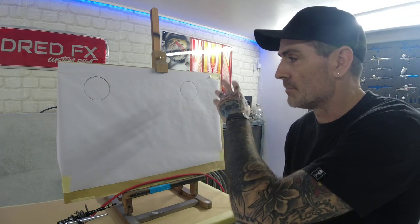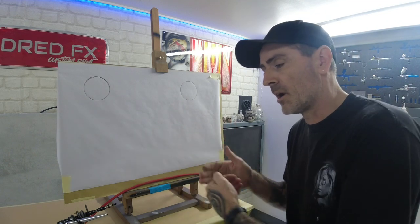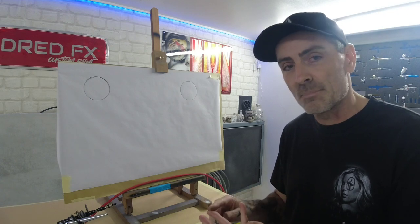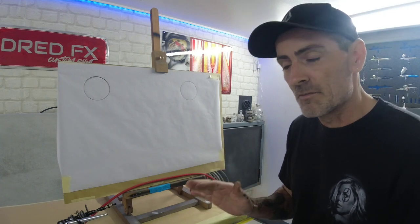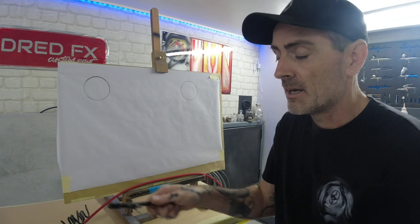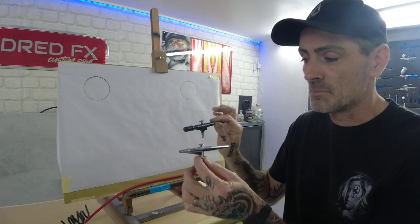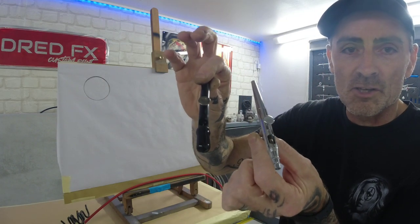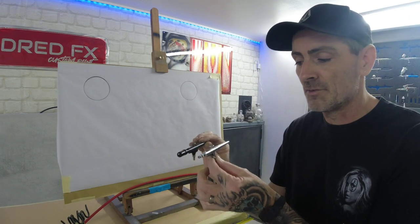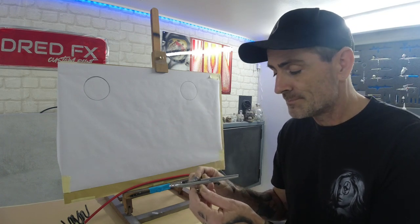You'll see how they both perform doing a bit of shading, dagger strokes, and lines. We'll see how far these will go down, do a pressure drop on both, run them on the same paint at the same pressures. The reason I paired the Rich Pen with the Sotar is they're both 0.2mm needle and nozzle setups and they both have the scallop cup out the top where your paint reservoir is.